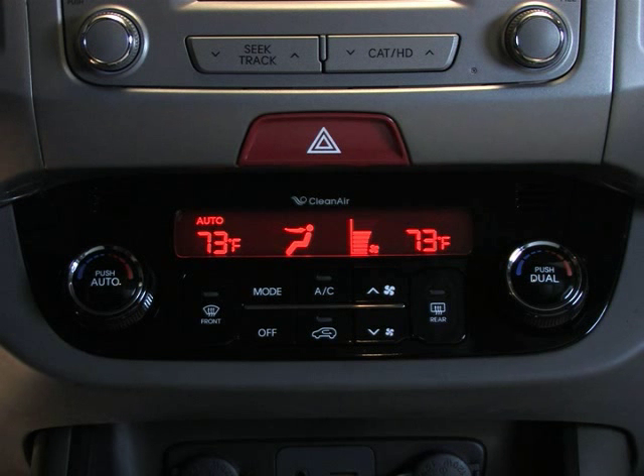What if you're behind the wheel and want the temperature to be warmer, but your front passenger would like cooler air? It's easy to accommodate both of you with the dual temperature control mode.